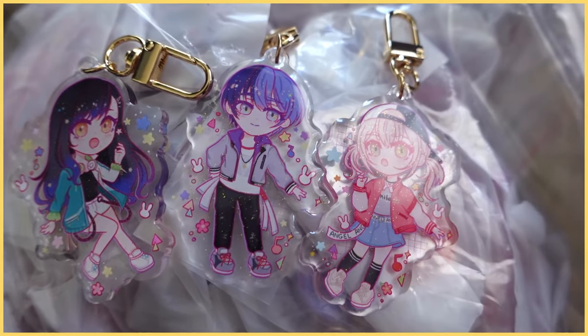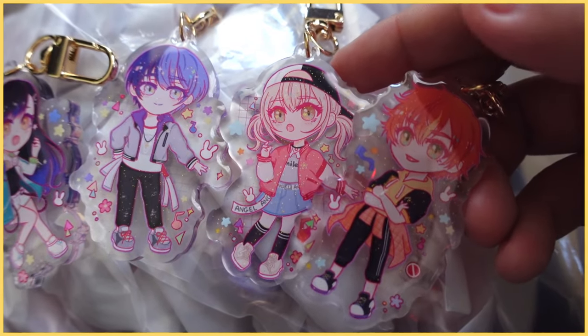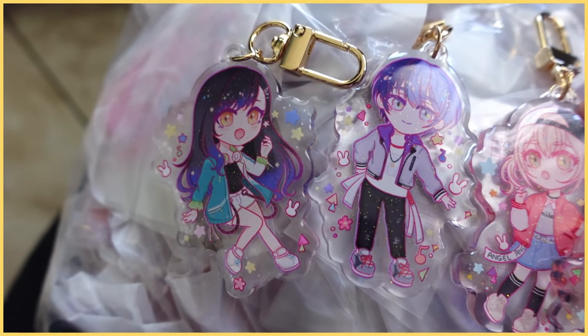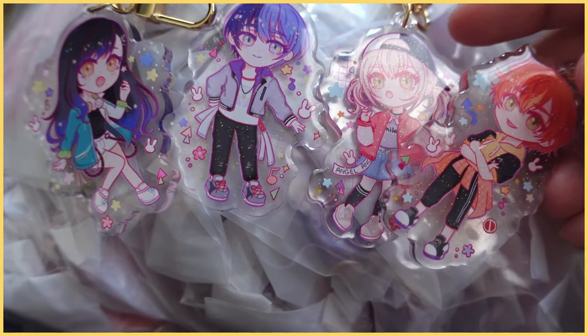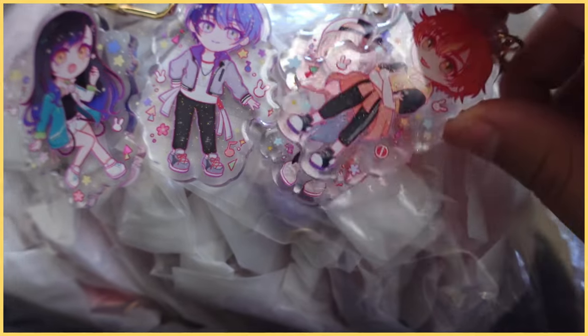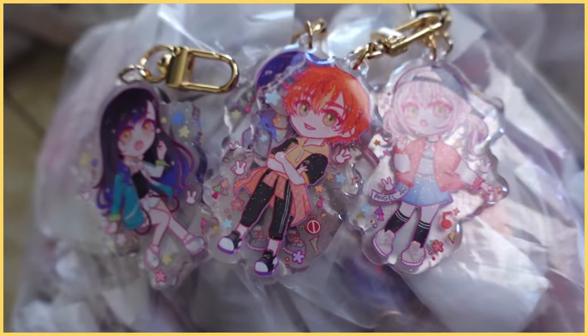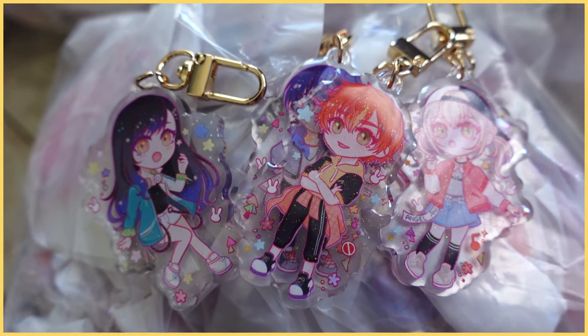Now that I have the Bat Squad done, I already have those and I have Wonderland Showtime. I don't know which group to do next — should I do More More Jump, or maybe 25? Don't kill me, Project Sekai fans, I still haven't played everyone else's route, I'm just a Wonderland Showtime simp. There are still three more groups and I'm not sure which one to do, but I'm really excited.